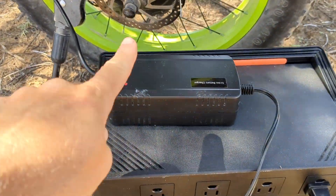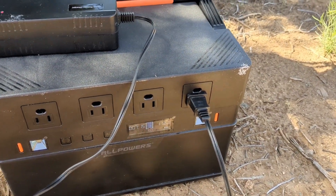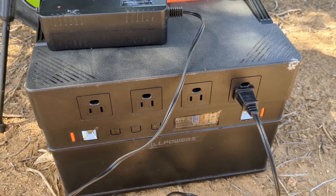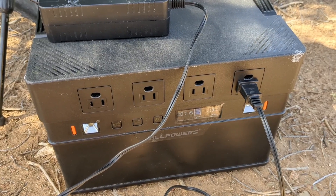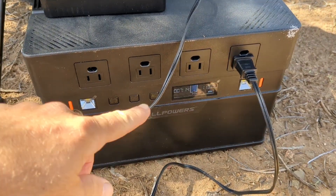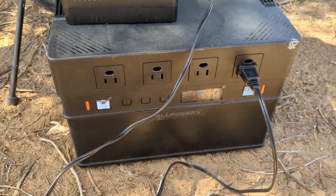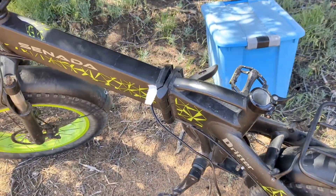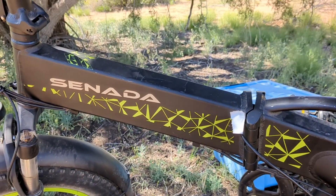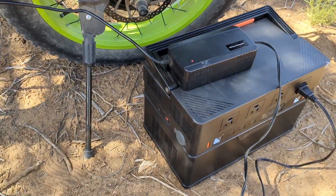And this is the charger itself, and it just plugs into the power station. Right now it's charging at 113 watts. I did see it up at 118 earlier, so it looks like it fluctuates between 112 and 120 — that's pretty normal. I started with 96% charge, and I want to see what it is by the time the e-bike battery is fully charged. The e-bike battery sits inside of here and it was only down about 35%, so it's only going to take a couple of hours to charge the battery up. We'll check on it in about an hour.